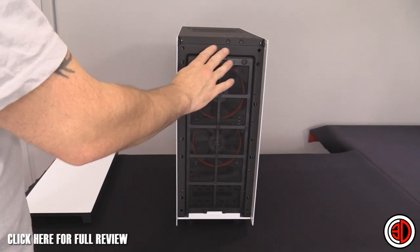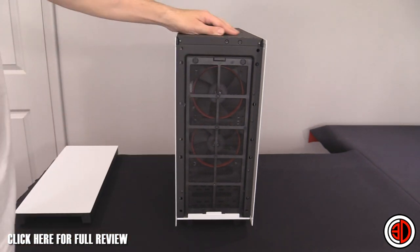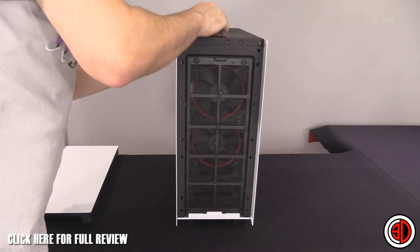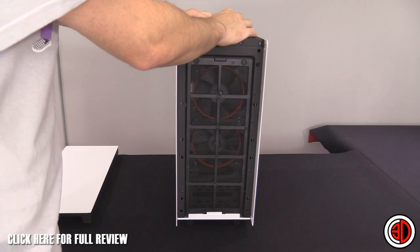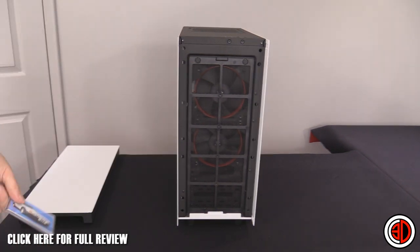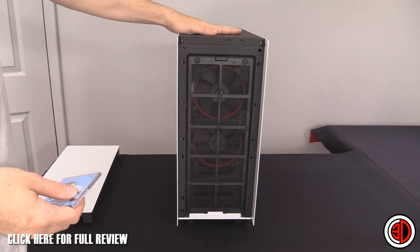Looking at the matte black internal structure — it's steel again. The reason I mention it is because it's matte black and doesn't actually feel cold at all. The coating feels very warm and quite smooth, almost like plastic.